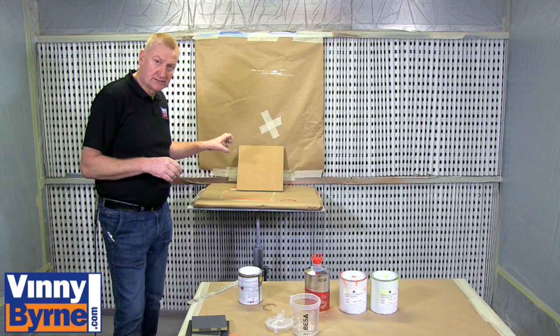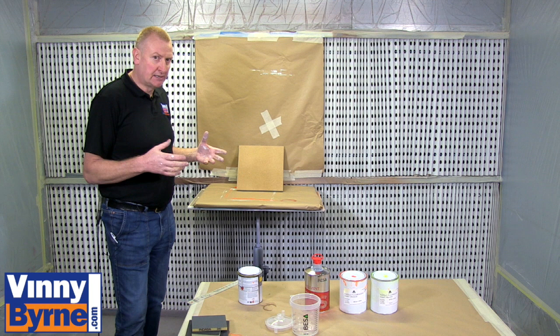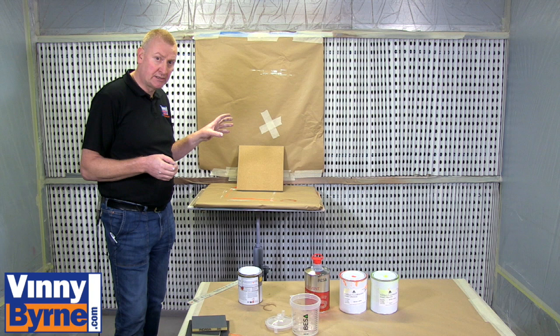Today we are going to use a piece of MDF just as a substrate for putting our fluorescent paint onto. In your case you may want to paint steel, wood, plastic, or masonry - it doesn't really matter. The most important thing is you use the correct primer or ground coat for the substrate you are painting. It must be suitable for that substrate, and then this fluorescent paint will go over that primer.